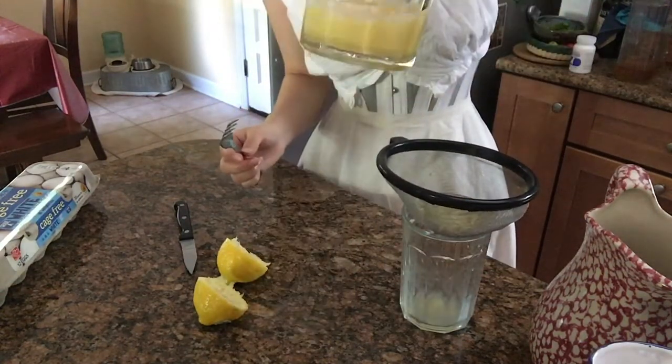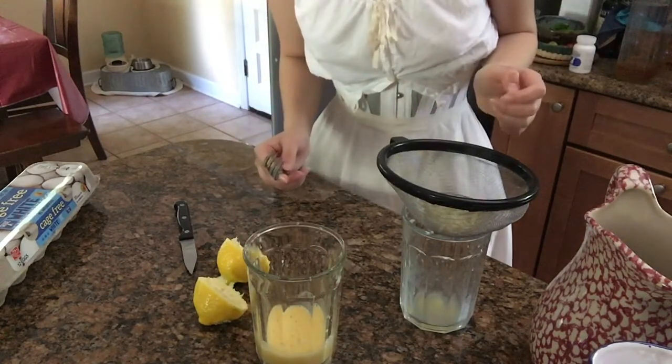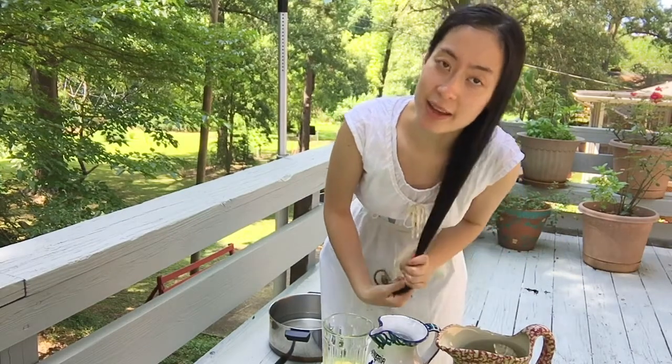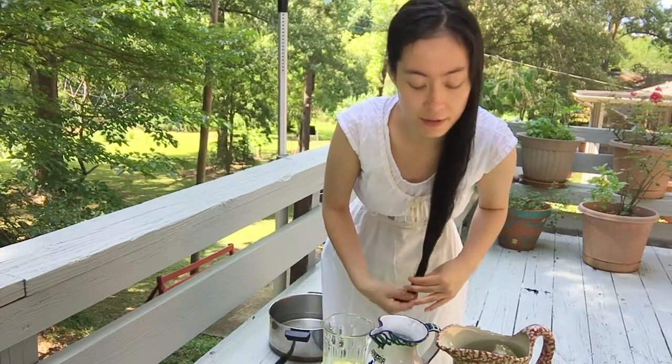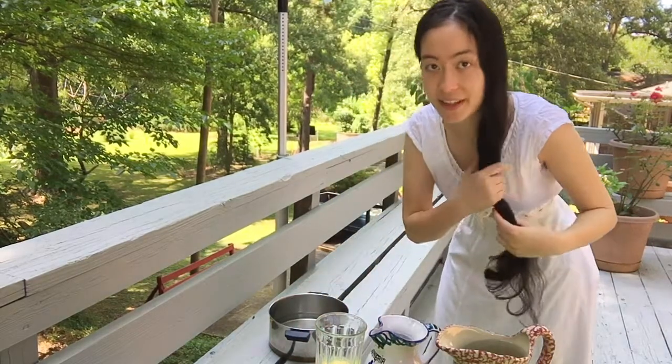With that, we are ready to move on to the washing portion. I'm here on the back porch so I don't make a mess, and I'm about to wash my hair the Edwardian way. The last time I did this, I did do it in a shower, so we'll see how I do without the benefit of running water. I have my two pitchers, my shampoo, and my beautiful bucket, and we'll see how this goes.